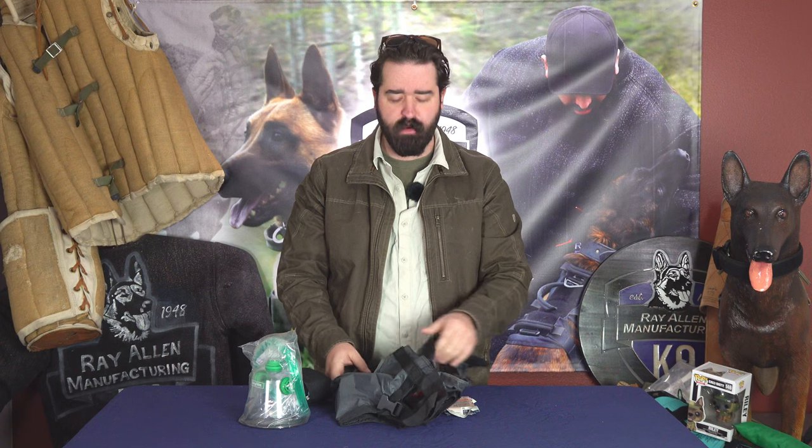I run a Mystery Ranch bag and I've also run Kifaru and Arc'teryx — every bag has those zipper pouches. These things fold up so you can throw whatever you need in there. It's always a good idea to have these things with you if you're taking your dog on an adventure, a road trip, whatever — you need to carry some essential rescue or medical gear to get them to a vet.